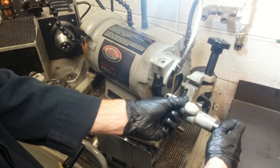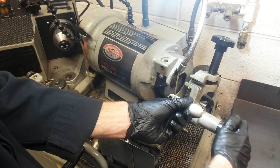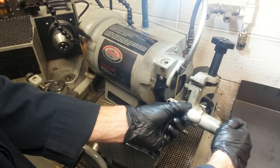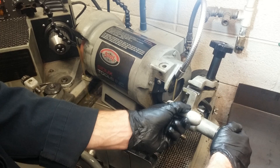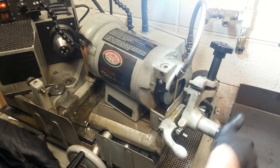I'll just slowly turn this in until it just touches. You can hear it just barely touching. I'll turn a little bit more and glide that across the stone. If you hear that it has a sound as it moves all the way across the stone, it's true. So we're good there.